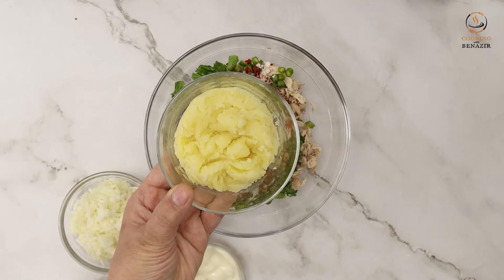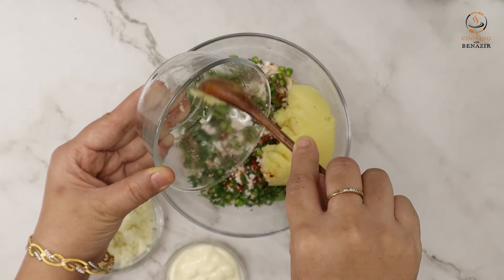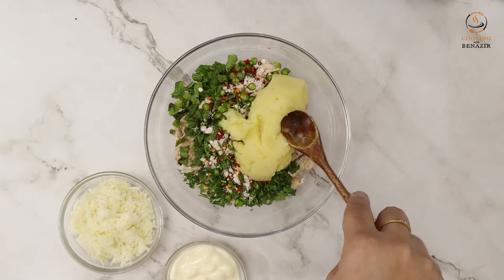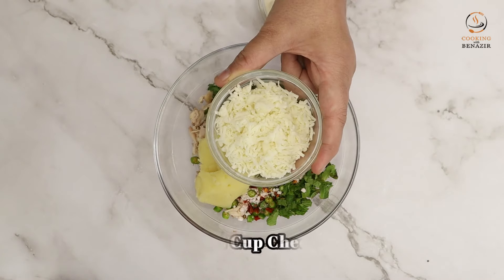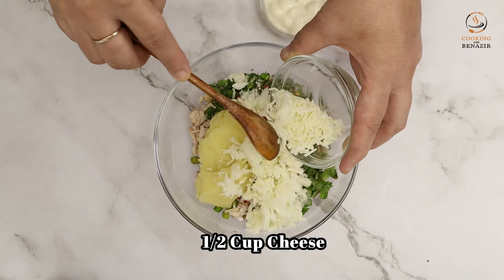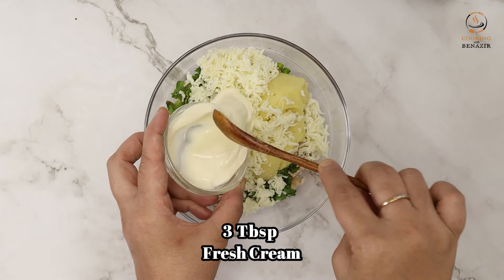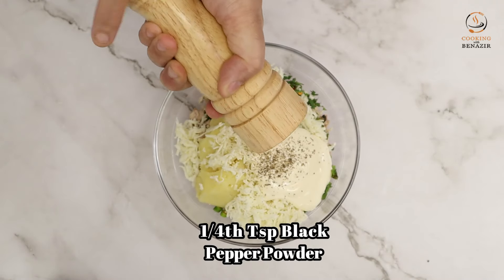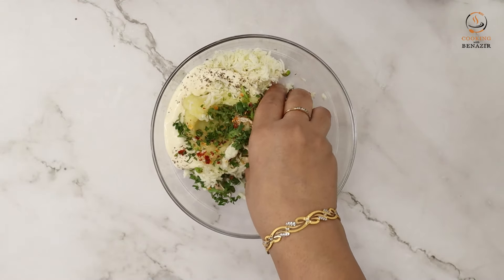We also need 1 medium-sized aloo (potato), 1 to 2 cups of cheese, 3 tablespoons of fresh cream, and about 1/4 teaspoon of olive oil. Mix all the ingredients together.